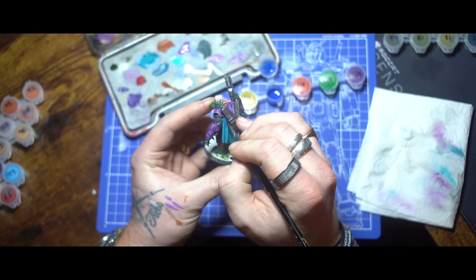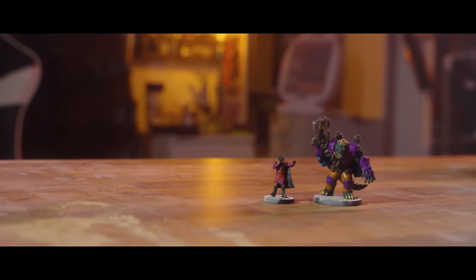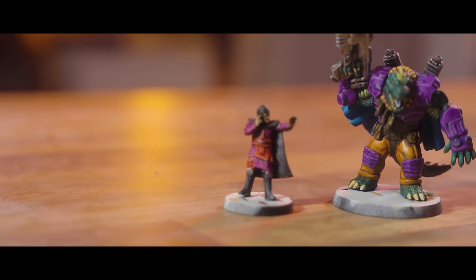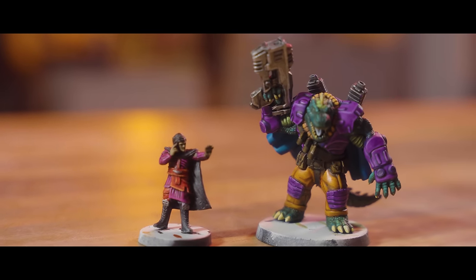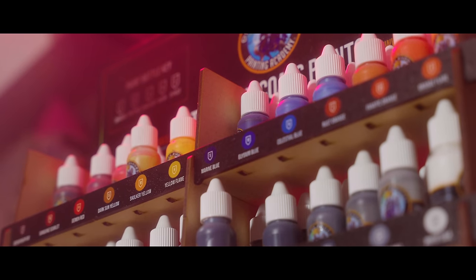I wanted to use as many of the Wave Two paints as I could, hence the more saturated Masters of the Universe action figure style paint schemes I've got going on — good fun all around. And you can rest assured the yellows and oranges are super decent. Well done, Transatlantis Games.